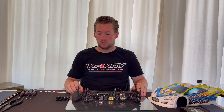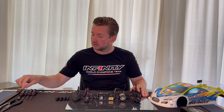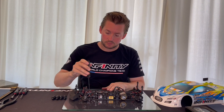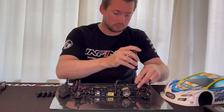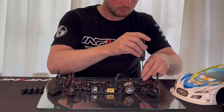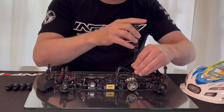So now we have the shocks removed. The first thing I do is loosen the top deck — all these eight screws — and the screw to the motor mount loose as well.